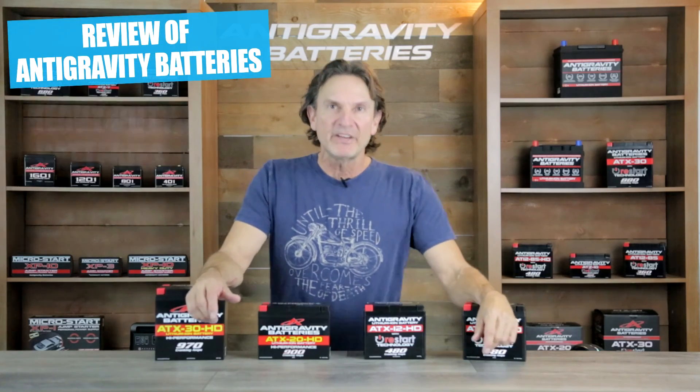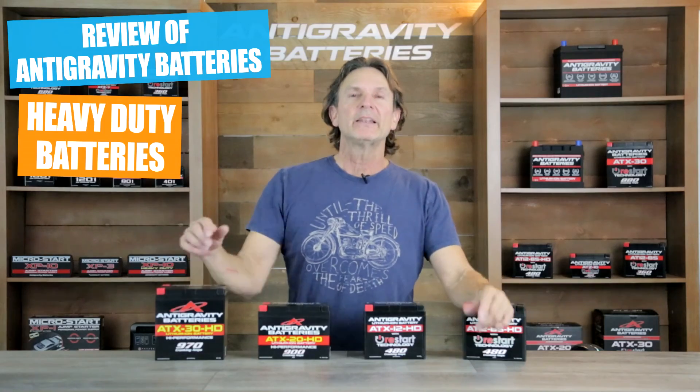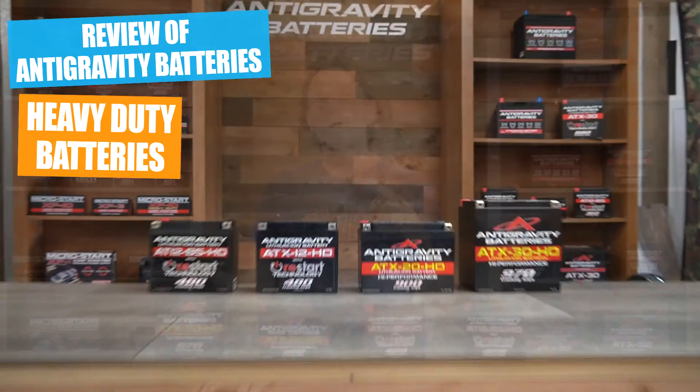Hi, this is Scott with Anti-Gravity Batteries. Today I'm going over our heavy-duty versions of our lightweight lithium-ion motorcycle and power sports batteries.